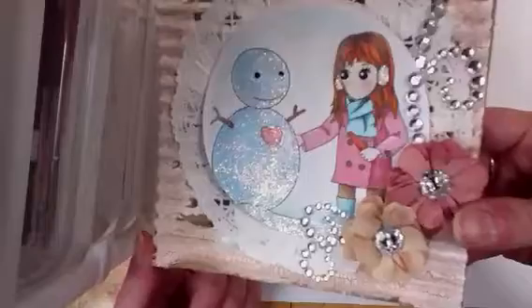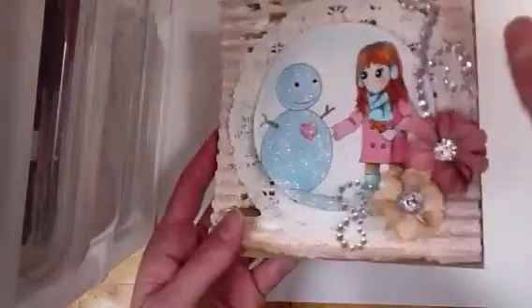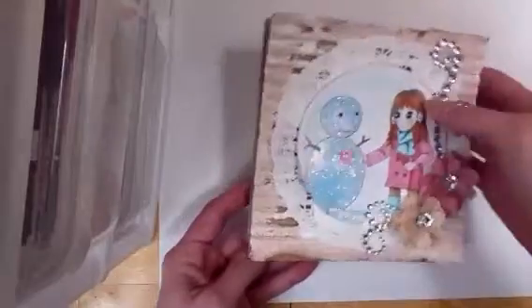And I colored her up with Copics, and then I added glitter over here, and then over here everywhere as you can tell. And then also for the snow. And I used MFT craft card stock for the base.